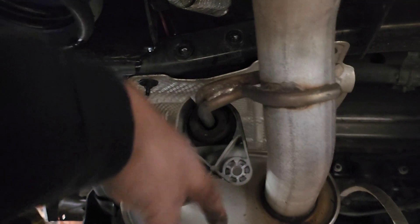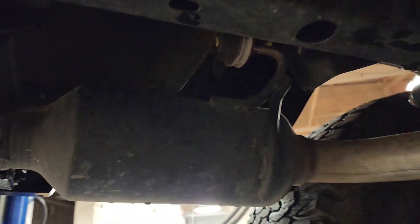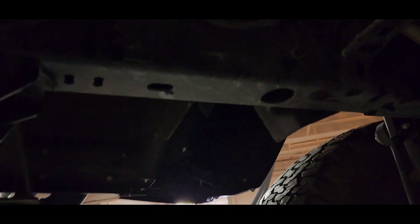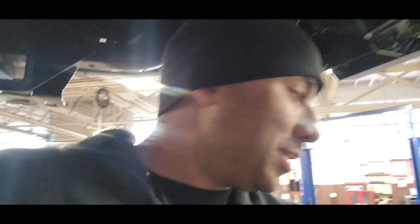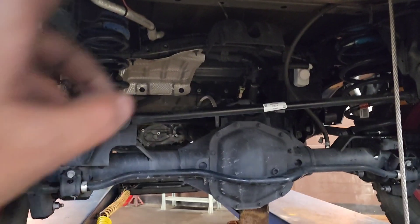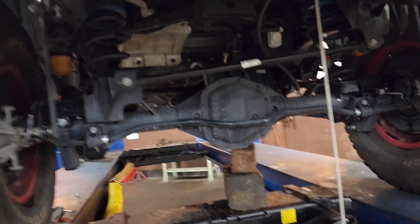I also unscrewed the clamps to make it easier, and this is the last one for me to do. Then I'll be able to drop this exhaust out. The last one's undone — that was just up here. The whole exhaust is flimsy. Get it out. It can be done. There it is in all of its glory, in one piece. I have to play a little game of turning it so it doesn't catch, but it will come out in one piece.